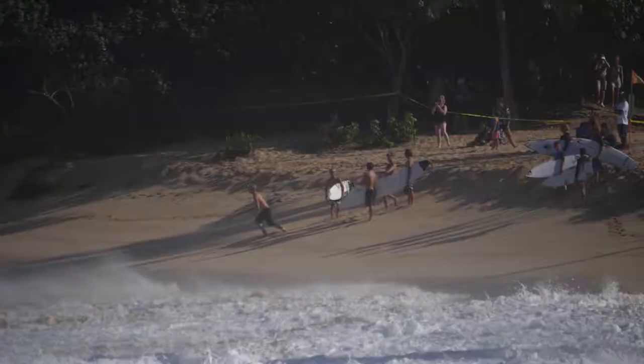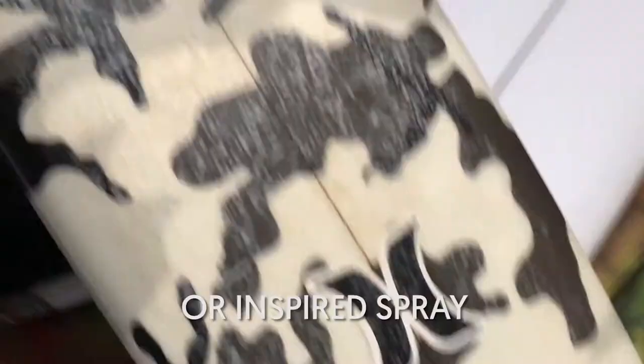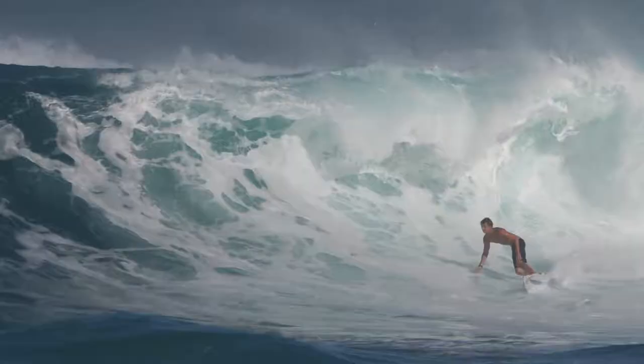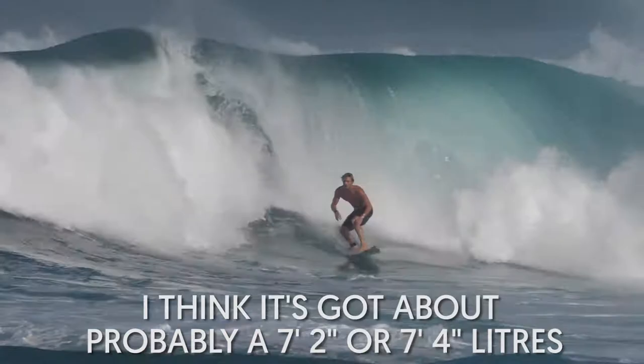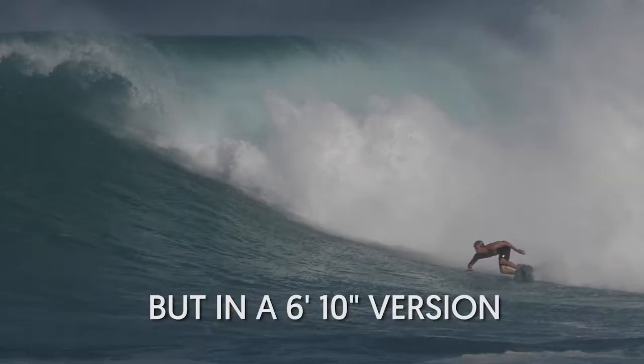These are my medium KA models. New colorway, Sunset — it's kind of washing out, but a couple of medium ones. 610 Jerry Lopez spray, or inspired spray. A little bit more foam on it. I think it's got about probably 7.2 or 7.4 liters, but in a 610 version — the size of a 7.2, what a normal 7.2 liters would have, that's how many liters this board has.